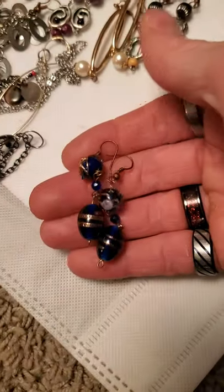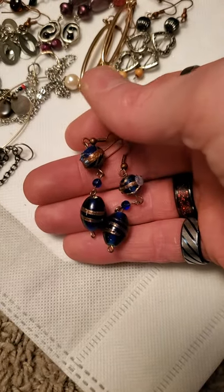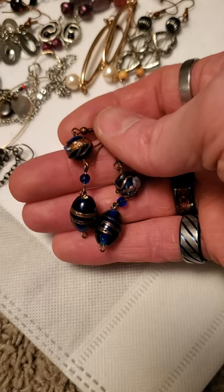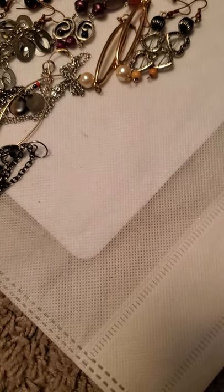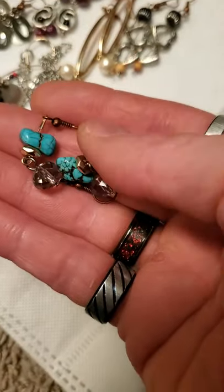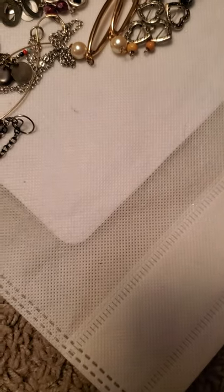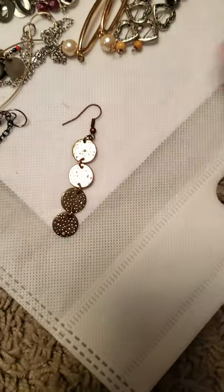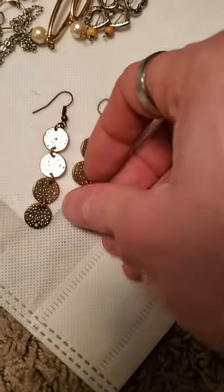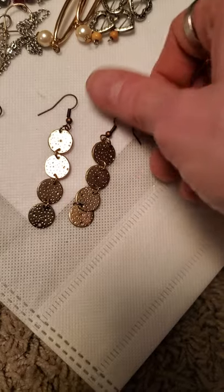And then I've got these blue ones with kind of the confetti bead and these pretty little glass beads down there as well. And then we have these faux turquoise. And then I made several pairs of this one, and I also made a couple of smaller variations — the gold tone drop discs.